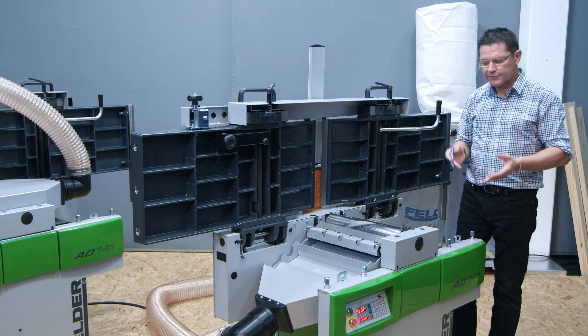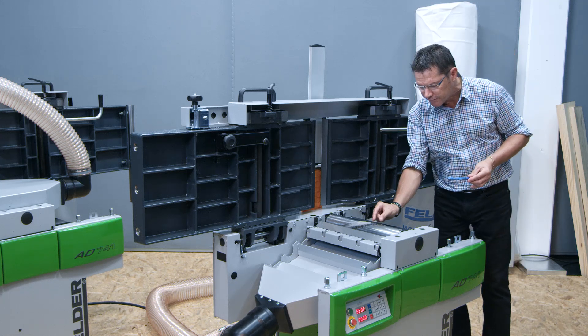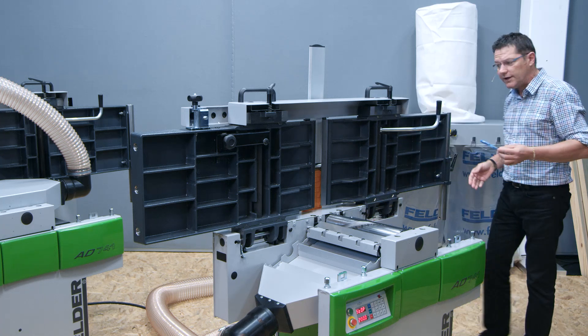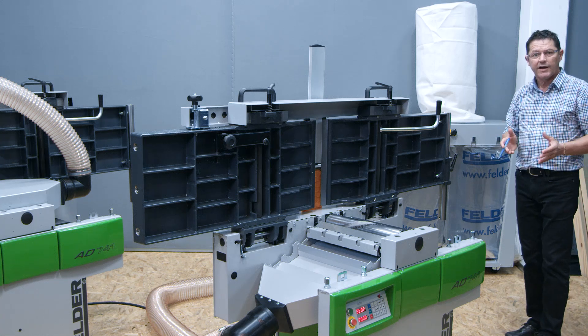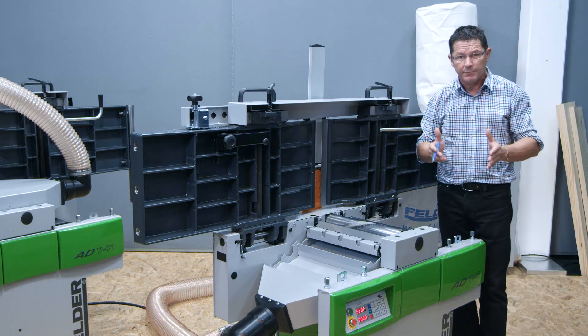A further important detail of the Silent Power Spiral Cutter Block is the extremely short shavings that are produced. Smaller chips are a lot easier to handle for your dust extraction system. The dust bags fill up more densely and as such you don't have to empty them as often. This saves time and money.